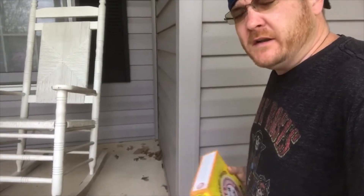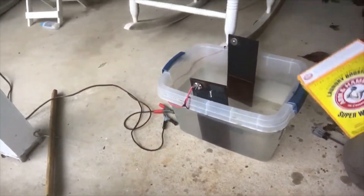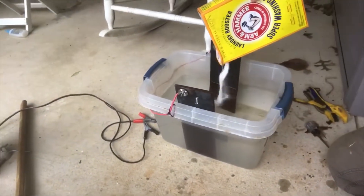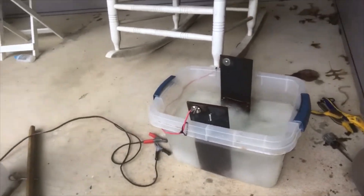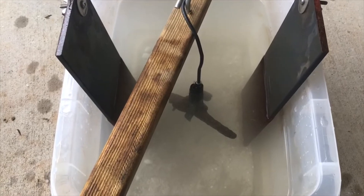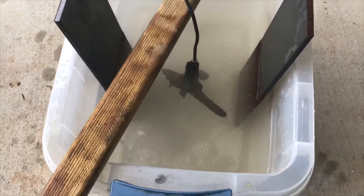Alright guys, sodium carbonate is going in. I usually just eye this up — I don't think there's an exact amount. Some might say that's too much, but it seems to work for me every time. Just stir that up, let it dissolve down, and that's the solution that you're going to need. I got it situated down in the water between the plates — that's exactly what you guys want to do.